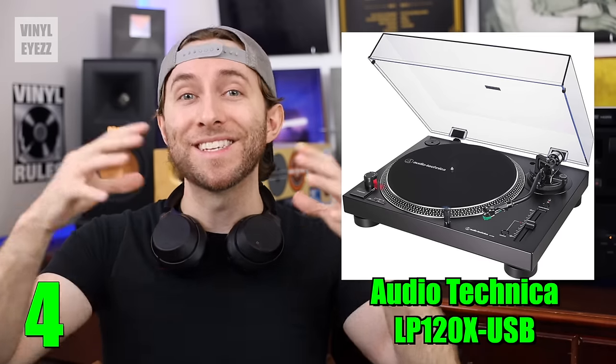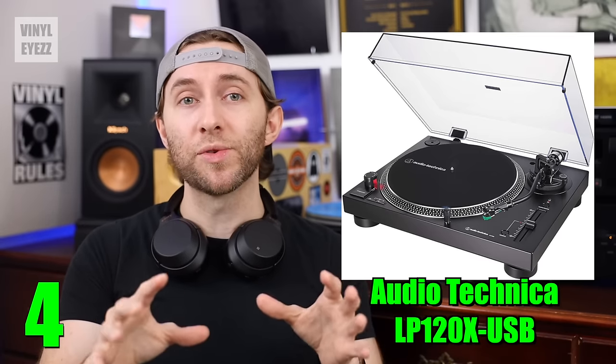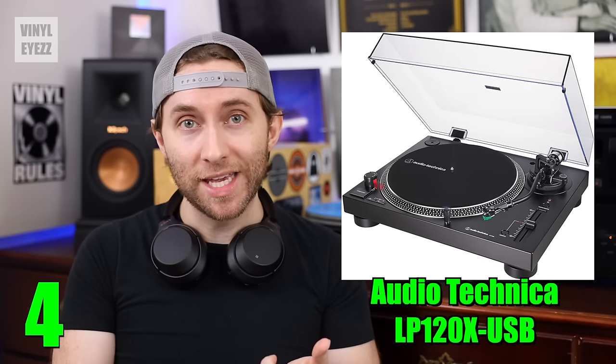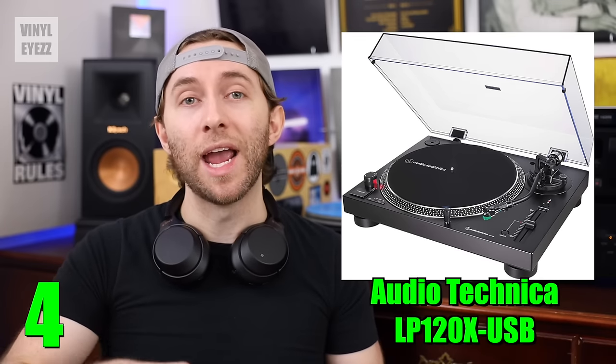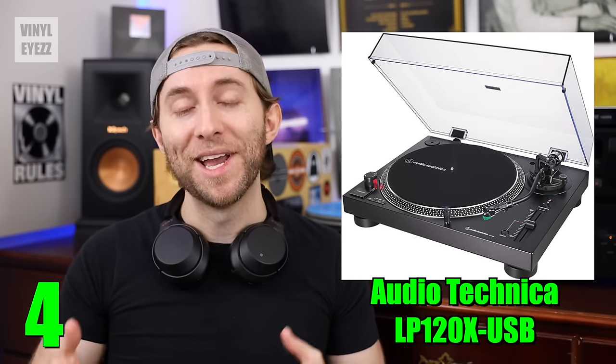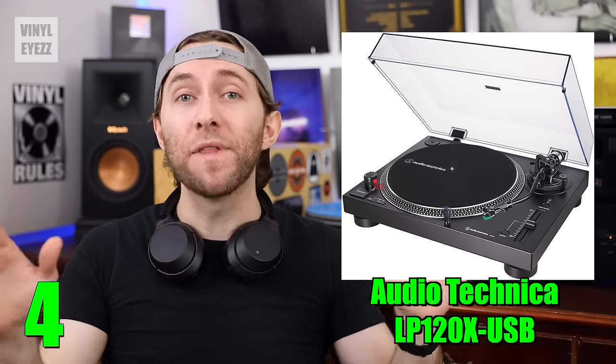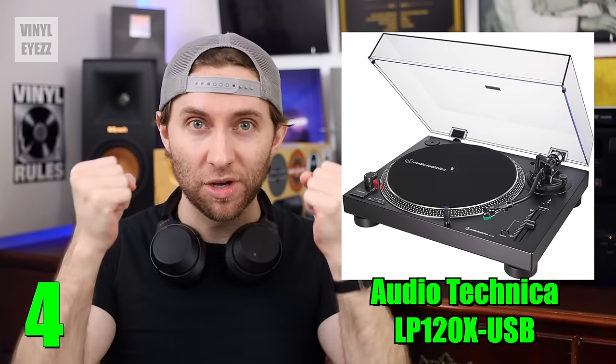And last of all, as far as the accessories go, it also comes with a USB cable, a felt slip mat, the RCA cables, the power cord, a 45 rpm adapter, and of course the dust cover. So overall, this one has everything you need and is built like a tank.